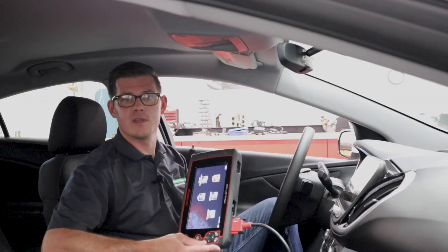With my scan tool plugged in and powered up, the next step is to power up the car. I need to turn on the modules that I want to communicate with so that they can share data back and forth. Just like your phone, your laptop, any electronic device — we've got to switch those modules on so that we can talk to them.